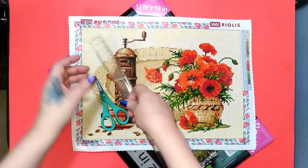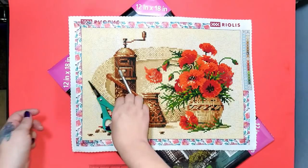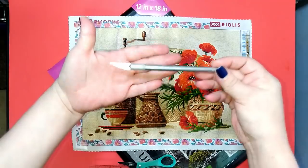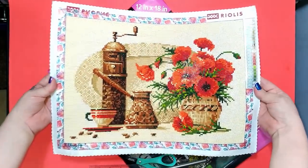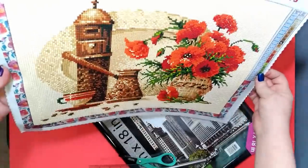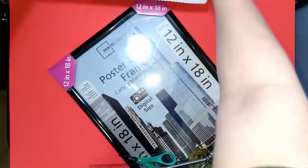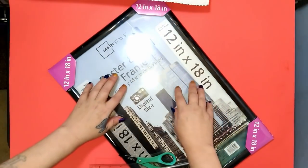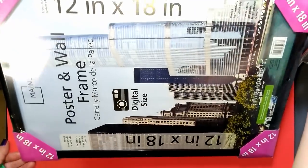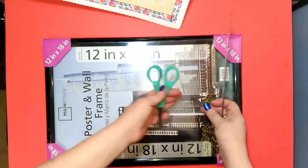All right, we're going to get right into this. You're going to need a ruler maybe, a good pair of scissors, and I have an exacto knife here. You're also going to need a diamond painting of your choice — I'm going to show off the glitz a little bit. You're going to need a frame. I'm using a 12 by 18 poster and wall frame that you can get at Walmart. I got mine at the thrift store for 50 cents.